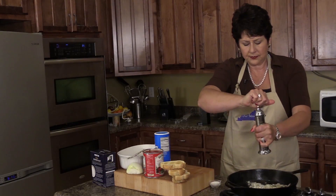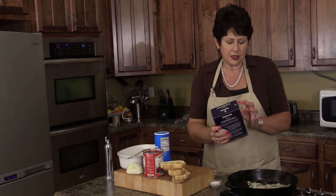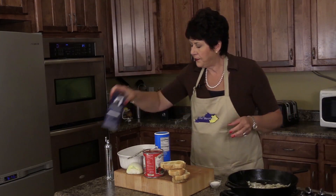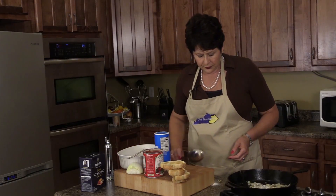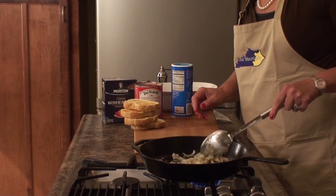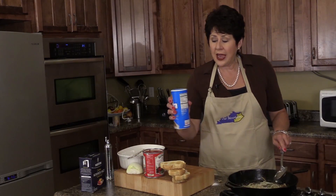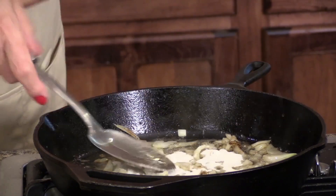I'm going to add a little bit of pepper and a little bit of salt — you don't need much because the bacon's salty. Add about a tablespoon of sugar. You want to get those onions tender; it takes about three or four minutes. They're already starting to brown. Once they do start getting tender, you want to add about two tablespoons of flour. This will thicken it up and almost make a gravy.